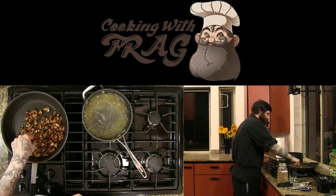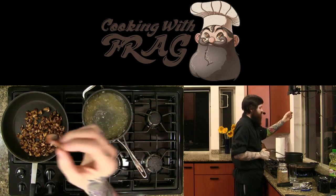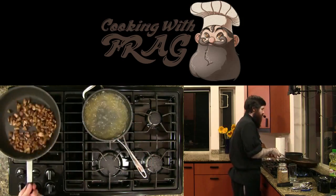We're starting to get some really nicely developed browning on these — that's the color we're looking for. That's the stuff right there. That's the goods — that's all the flavor.